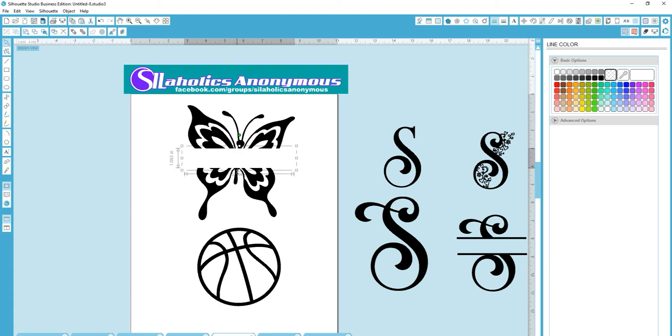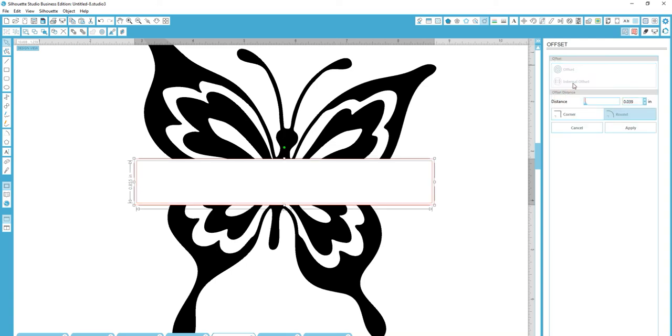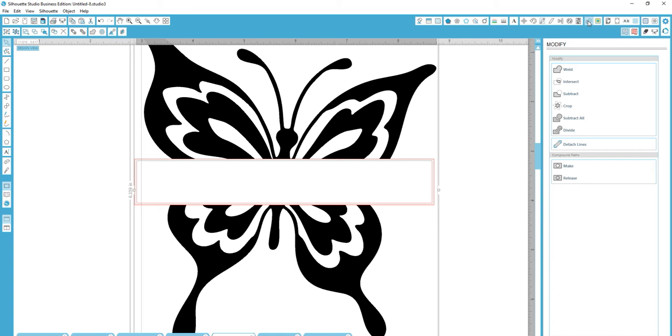For this one, I'm going to go right to the tail and kind of right under the head for this particular image. Now I'm going to put the line color back on it and zoom into this part. I'm going to go to my offset window, do an internal offset — the default is fine, no need to change anything — and hit apply. Then I'm going to hold down my shift key, click on the image, go to modify, subtract.